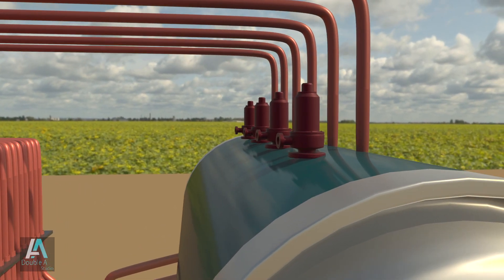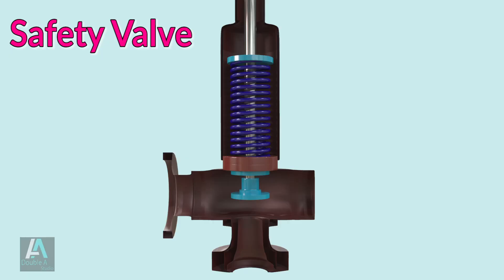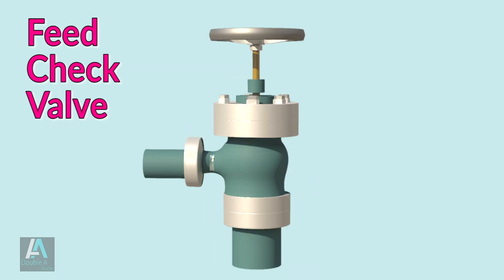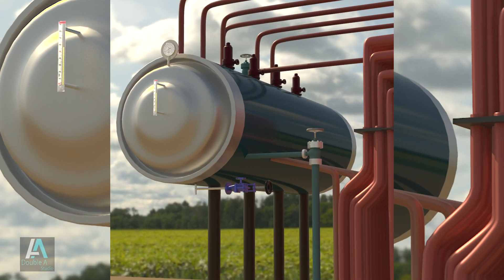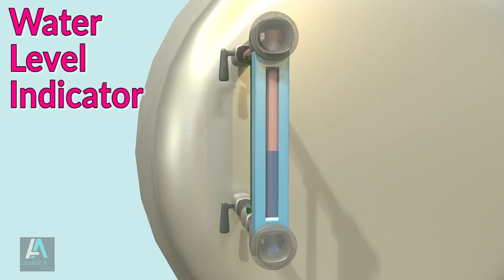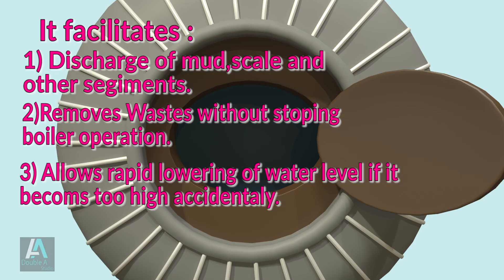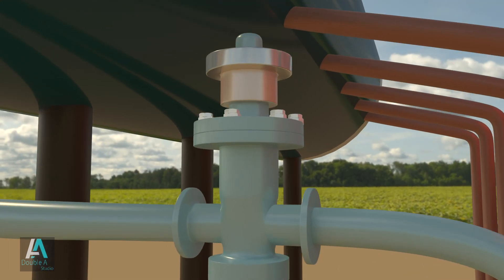In our previous video we covered different boiler mountings like safety valve, stop valve, feed check valve, their construction, body parts, function and importance. This video will cover other vital mountings like fusible plug, water level indicator, pressure gauge, manholes, and the blow-off cork valve.